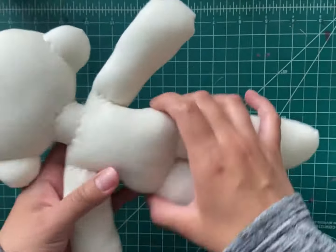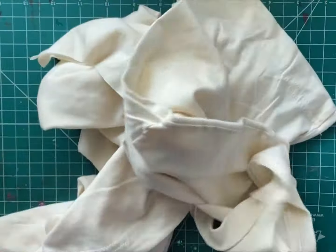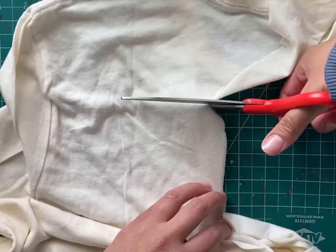Hi everyone! Today I'm going to show you how I make my cute doll bases. First, you need a Bella Canvas t-shirt from Michaels.